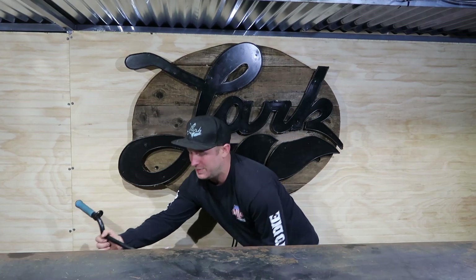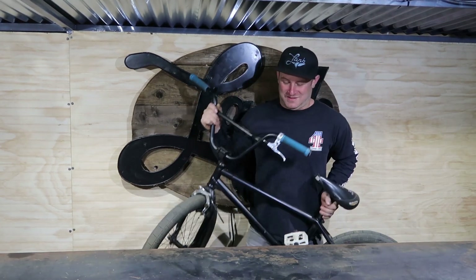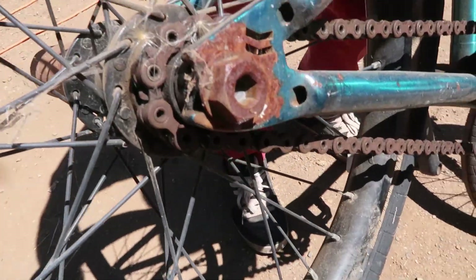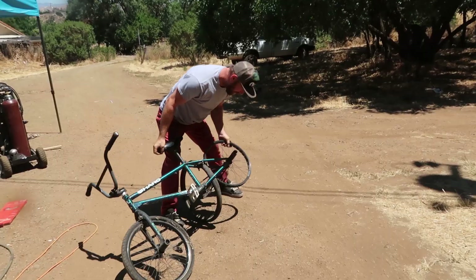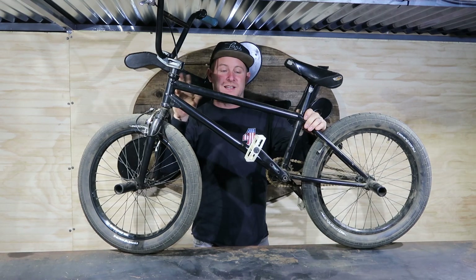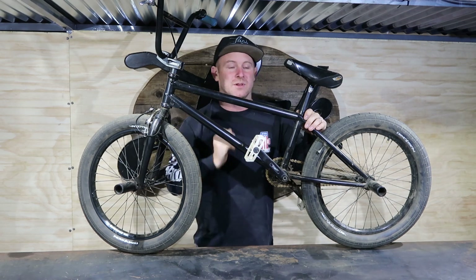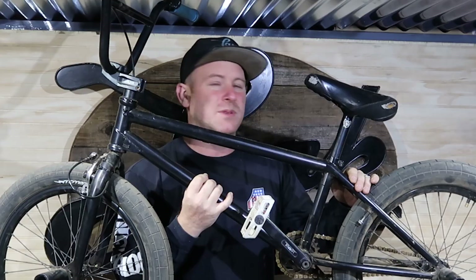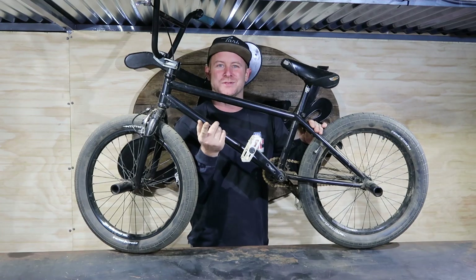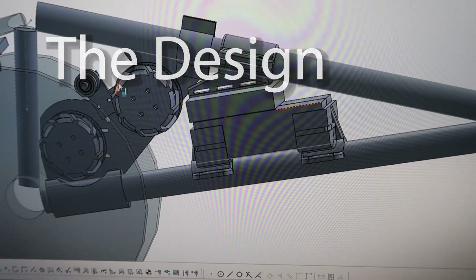So I'm gonna take this guy, which is my BMX bike that hasn't really seen much action, and we're gonna start with this as the platform. I'm gonna try to make as minimal amount of modifications to the bike as possible. The design is actually a dual motor setup with a friction drive off the back wheel. Some of the parts are a little weird, so hopefully everything turns out right. I'm sure there'll be some issues but we'll see them as we go.